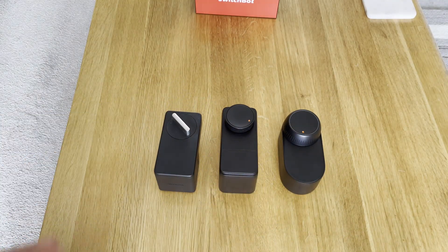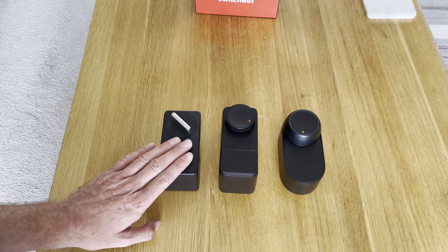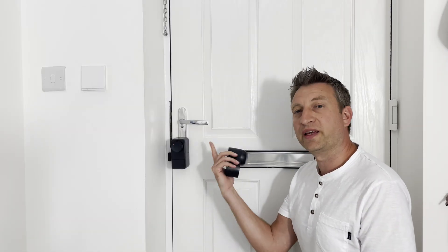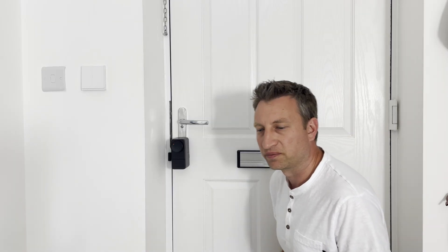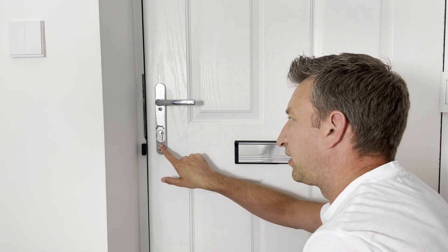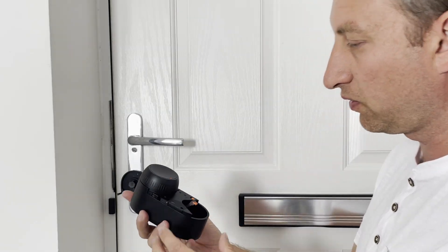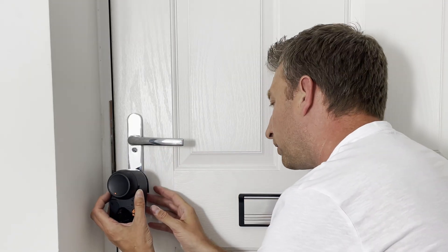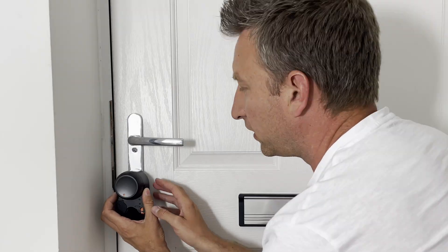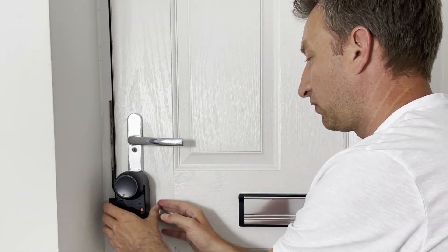Now we're going to install it and hopefully it'll perform as well as the Pro, which I've been very happy with. I've put the Keypad Vision on the outside of the door since we're fairly happy with it. Taking off the Pro and cleaning off the residue — the Ultra has an interesting fastening method with two little sliders. Slide them up to the top when putting it on, align it correctly, then let them drop down to lock it in place.